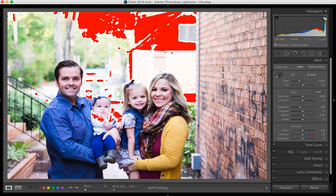Over here, this little triangle above your histogram is your clipping triangle — it shows your highlight clipping. These are the areas where you're losing detail. If you click on it instead of just hovering over it, it'll keep those red areas selected for you.